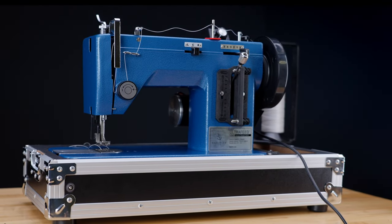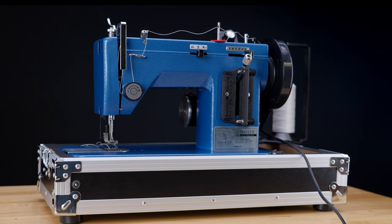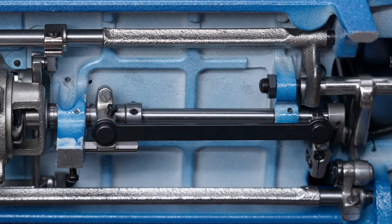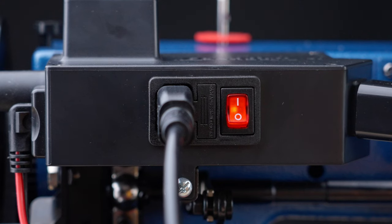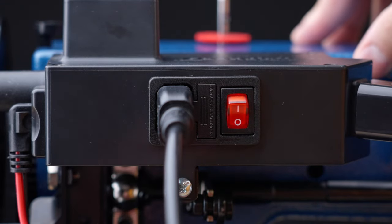There are several steps to properly timing your Ultrafeed and we want to guide you through each step so that you can be equipped to properly maintain your machine. The steps for timing the machine should be done in order, but if any of the sections are already correct on your machine, you can skip that step and proceed to the next one. Before starting the process of timing your machine, we recommend turning your WorkerBee off and unplugging it.